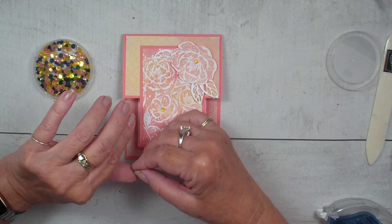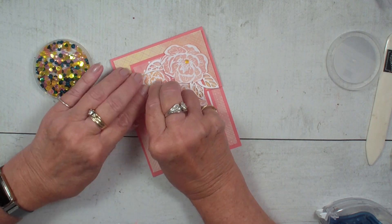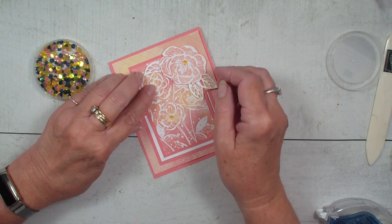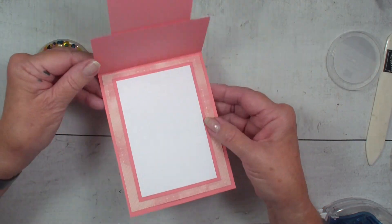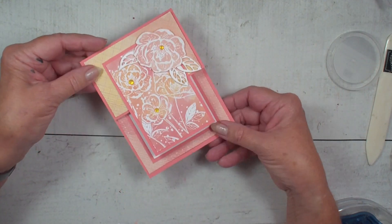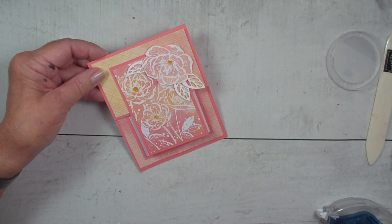Now let me grab that frosted dot and see if I can get it back on that card where it belongs instead of on my finger. And there you have a fun card just using that Designer Series paper. Hope you've enjoyed this Fancy Fold. We'll talk to you real soon. Bye-bye.